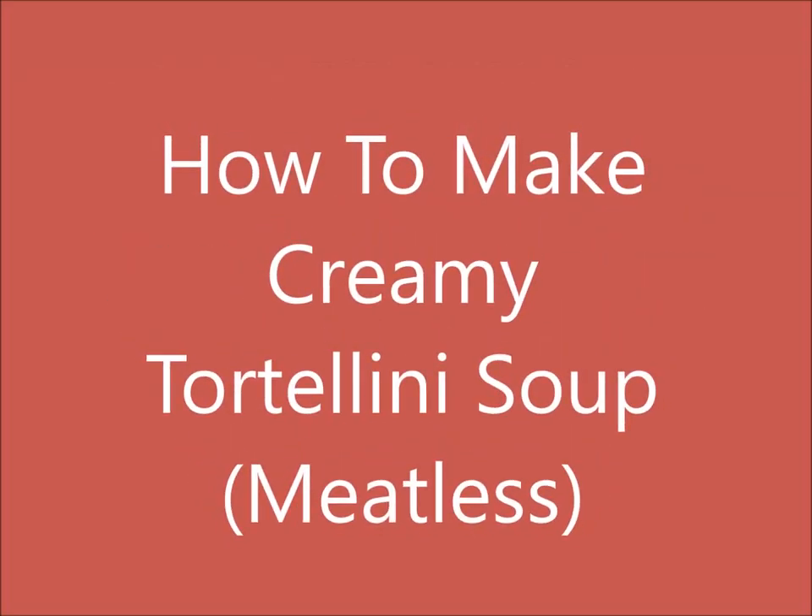Hey everyone, welcome back! Today we are going to be cooking up a meatless meal — it is creamy tortellini soup with kale. It is so delicious and I can't wait to share the recipe. Today's video is a collaboration, so please be sure to check out the playlist for the other channels taking part.